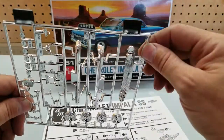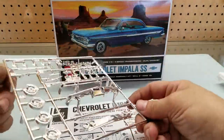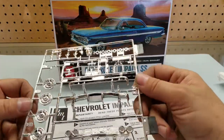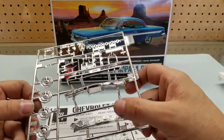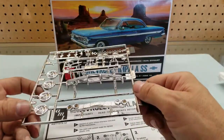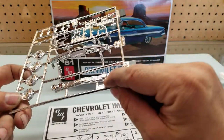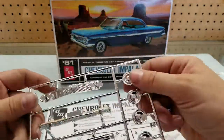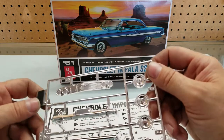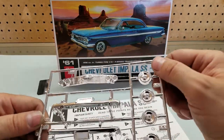Looking at the chrome, it looks like we do have some bad mold lines on the bumper corner, so we'll probably have to strip that and redo the bumper chrome. We'll need to do research to figure out what to do with the grille — what's actually painted versus chromed. I know the top of the lights — that's supposed to be a white turn signal — so that doesn't need to be chrome, and we have to make sure we pay attention to that.